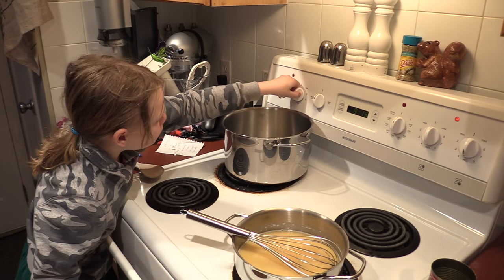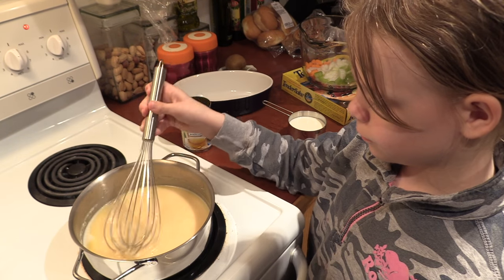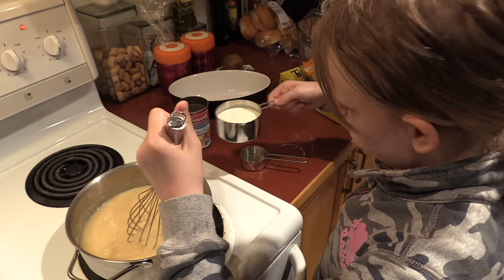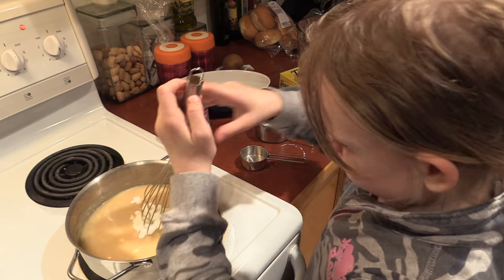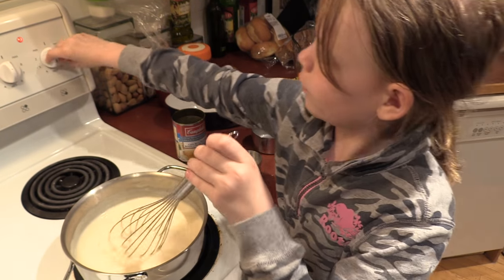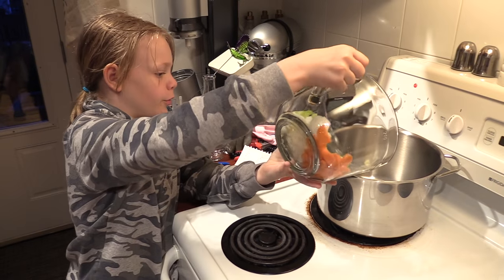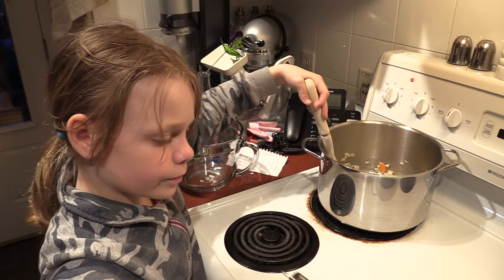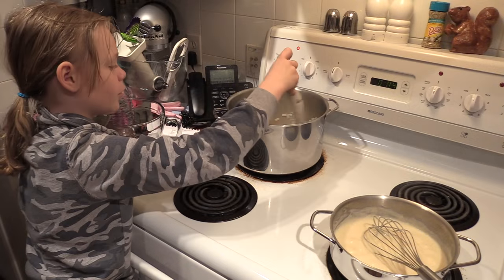Turn your other pot on to medium and put in another two tablespoons of butter. Look how thick it's getting. Once it's thick, slowly add your cream. Once you've stirred it all in, turn off your pot. Now let's add our vegetables. Cook for five minutes. Keep stirring to make sure it doesn't burn.